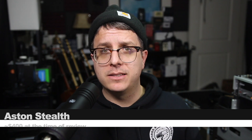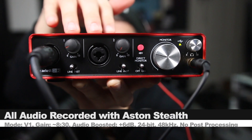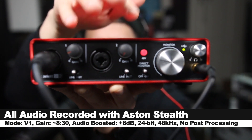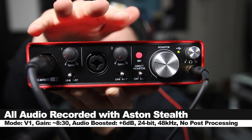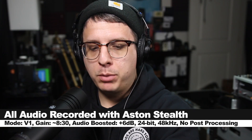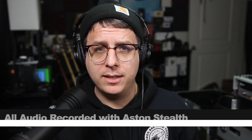Like always, I'll throw some links down below. For this review, I have the microphone connected directly to the 2i2 2nd gen, 48 volts phantom power turned on, and the gain set at about 8 or 8:30. I will not do any kind of post-processing, but I may boost it in post, so check the description to see what I did.